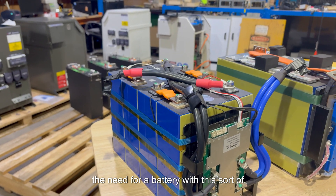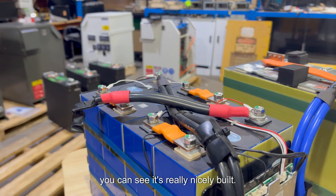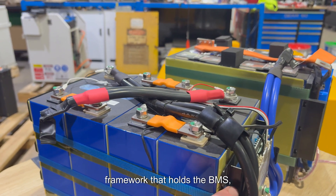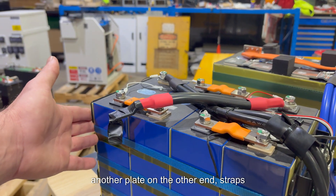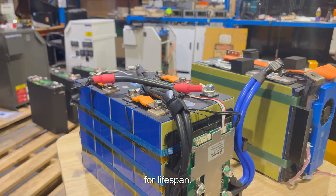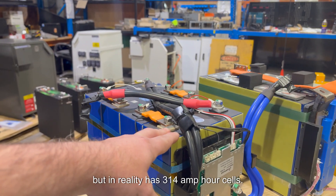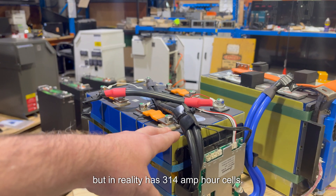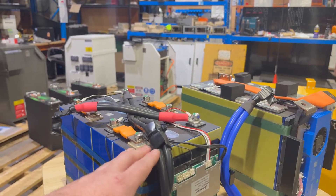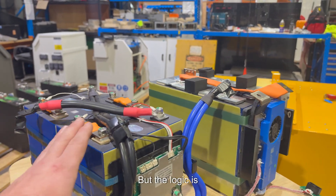The need for this battery came from requiring a high capacity unit in a small footprint. It's really nicely built — it's got a steel framework that holds the BMS, another plate on the other end, and straps keeping it in tension to compress the cells, which is important for lifespan. It was sold as a 300 but in reality has 314 amp hour cells.